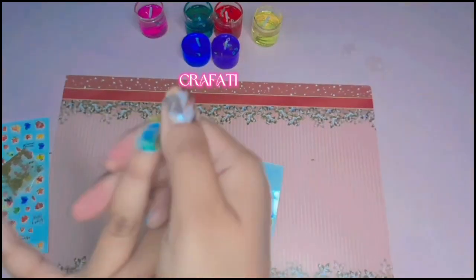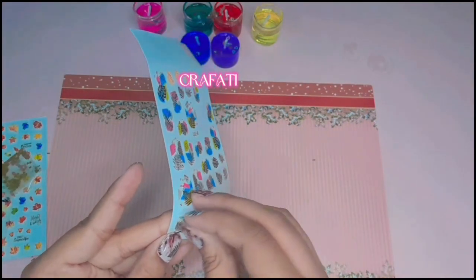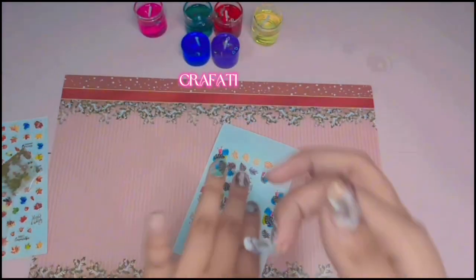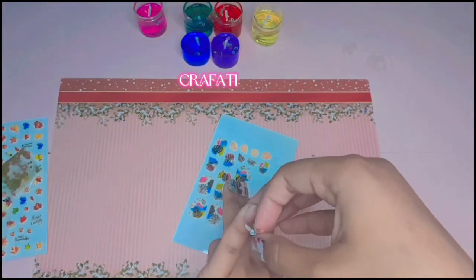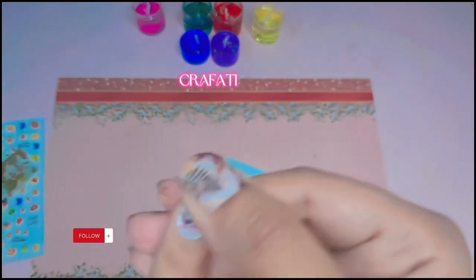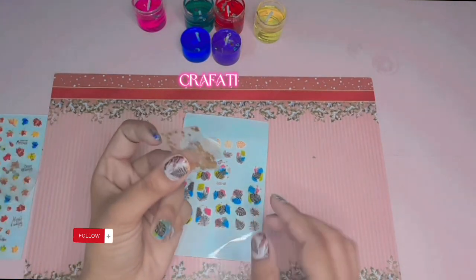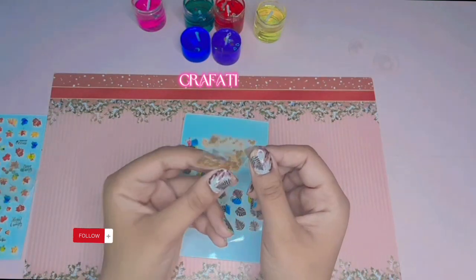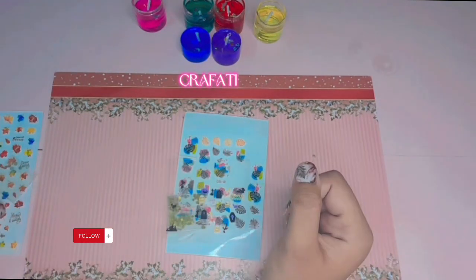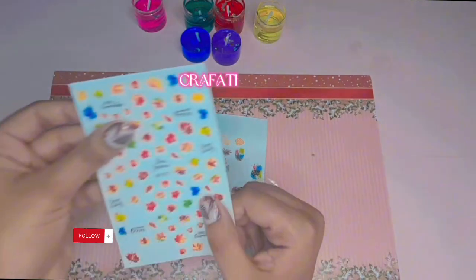Now moving towards the fourth one. You can see it's not perfect but no problem. And now the last one — and here we are, done! These are the embellishments, or we can also call them stars, that we can put on top. It has a digital design so there's no need right now, but later we can also use them.